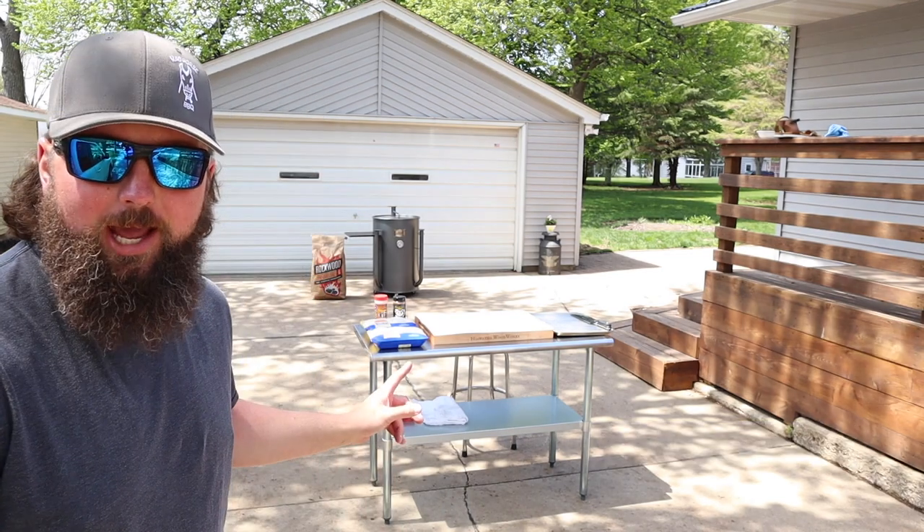Hey everybody, welcome back to Mad Horse BBQ. My name is Brian and in today's video we're going to be firing up the Gateway Drum Smoker once again. There's the grill. We're going to be firing up the Gateway and we're going to do some chicken thighs.